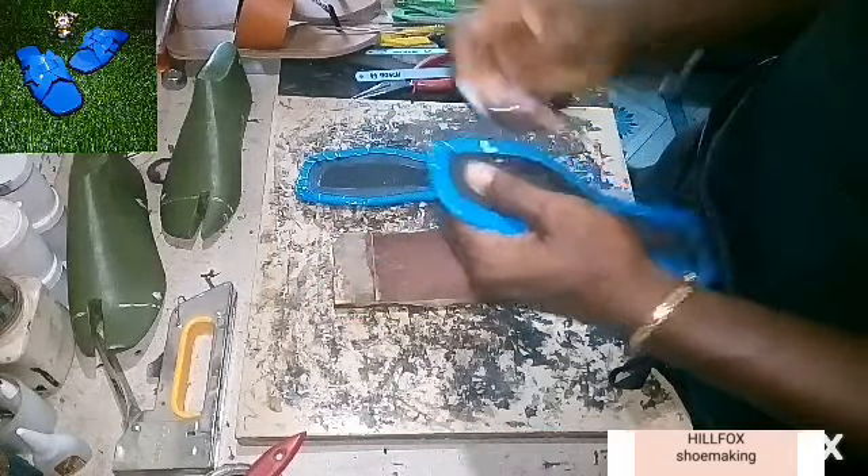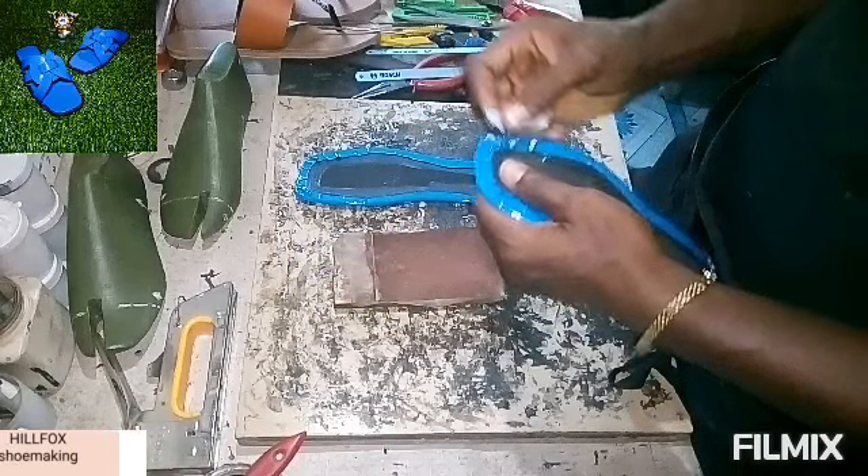After that, cut off the crease at the back of the insole.